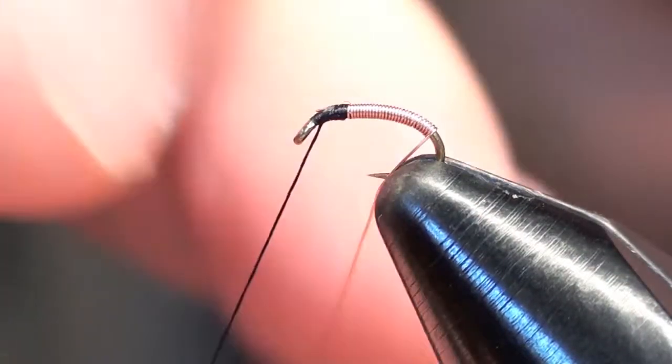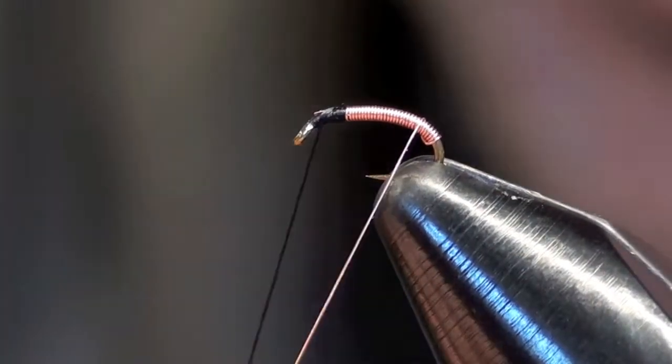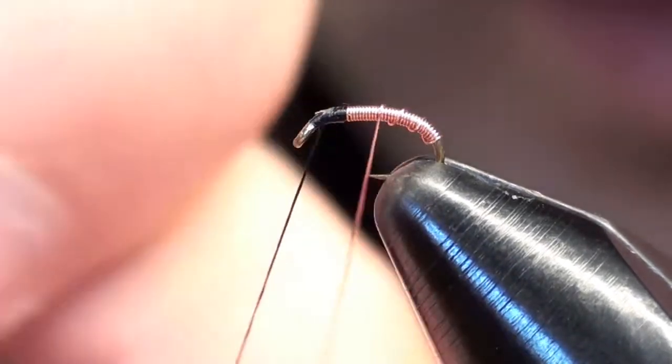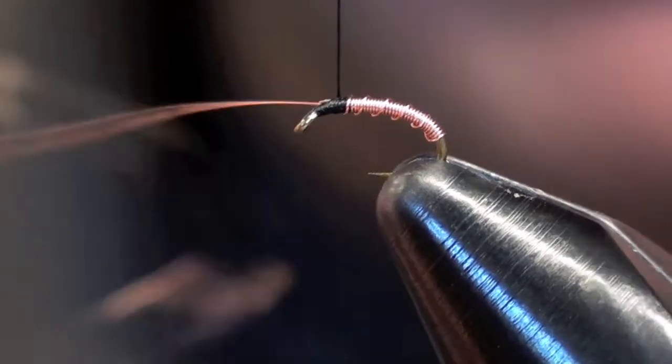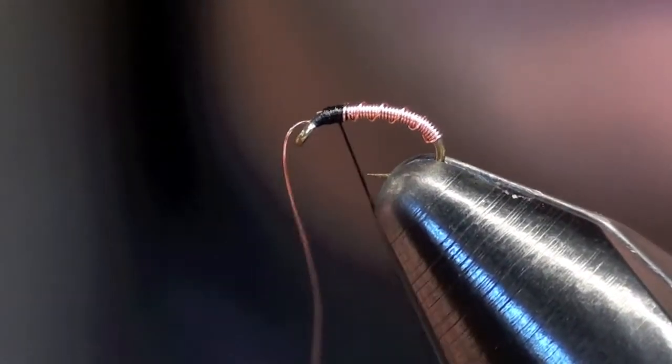Once I get towards the butt I'll just take my wire and wrap back up over itself and start to segment it. That way you can get some segmentation out of your brassy. The traditional style you don't get any segmentation at all.